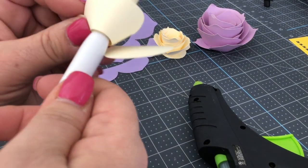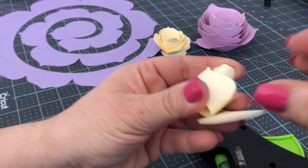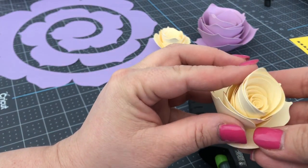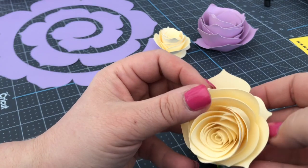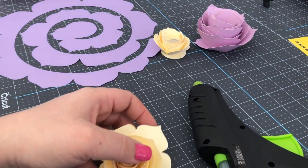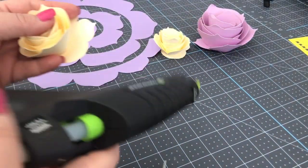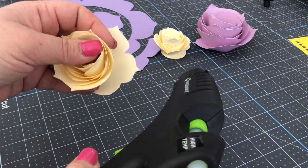I'm going to get to the end, hold it, take it off, and this is my tab. I'm going to let it roll out and spin out like that. Isn't that just glorious? To secure the flower — it will stay like this for the most part — but you really want to secure it if you're going to use it in a project.